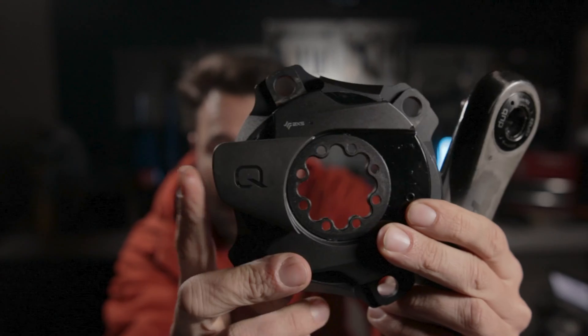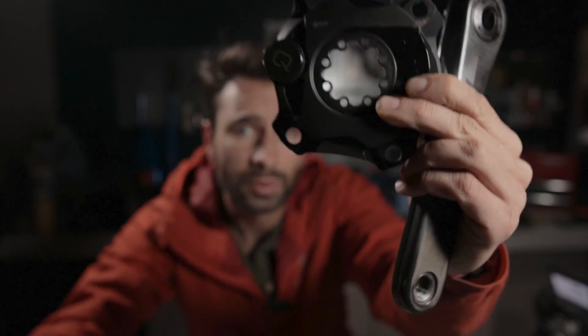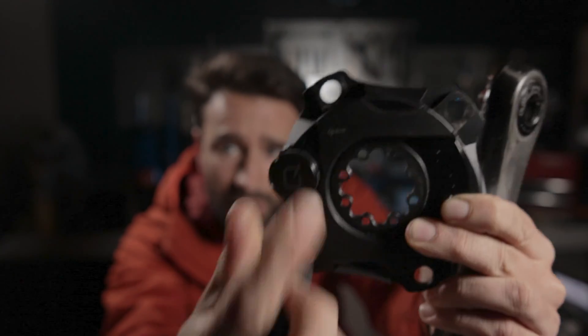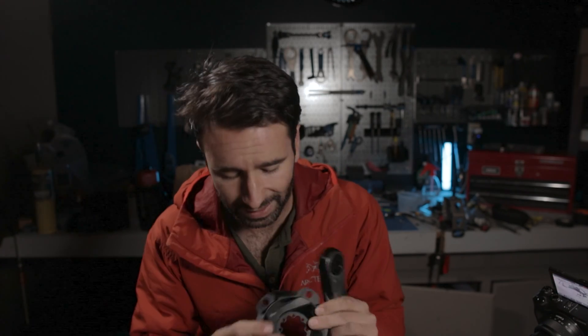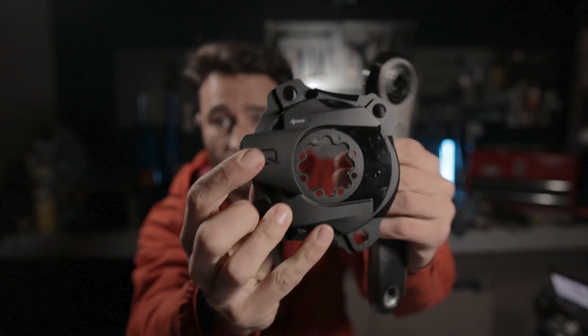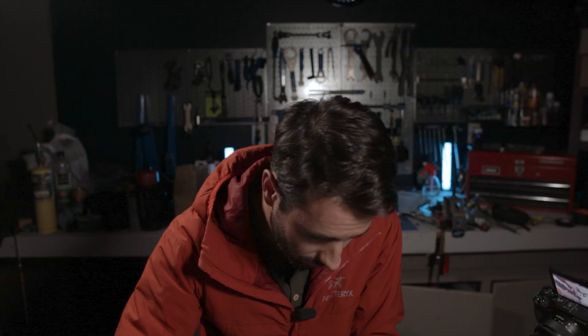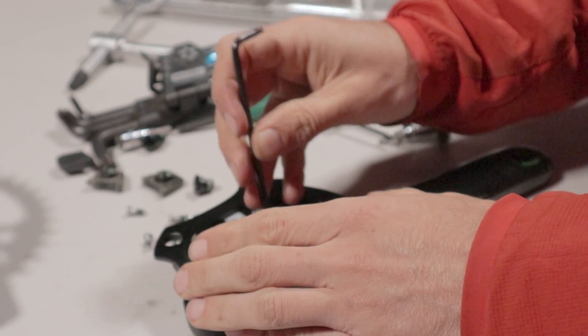Now we can attach our power meter to our crank arm. There's a battery cover — remove it and you have a secondary battery cover which is just the dust shield. If you twist it off, that's how you remove the battery. Make sure you have a battery in there. The part with the battery cover points towards the back of the crank arm so it interfaces like this. Now we're just going to take our T20s and wind those down.